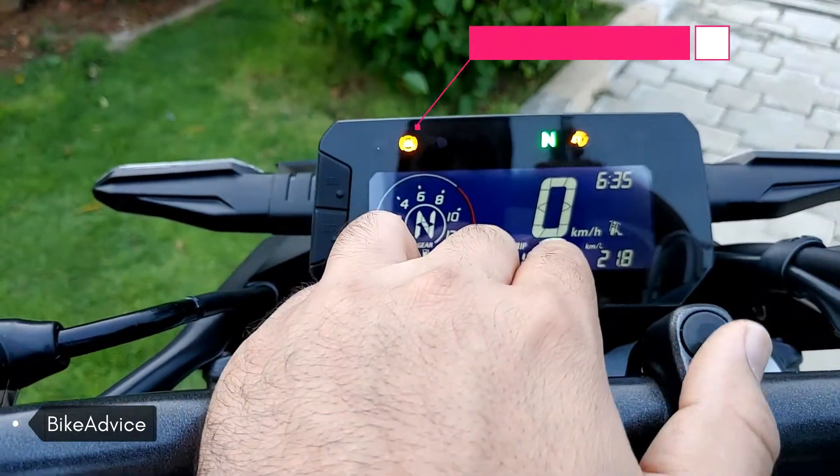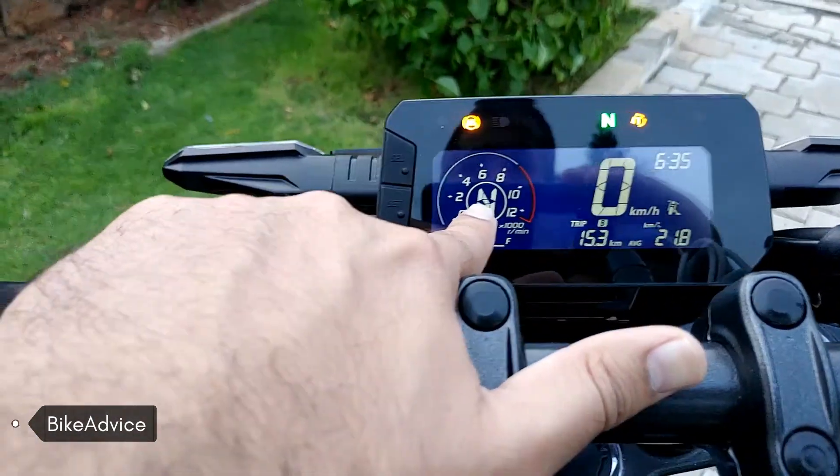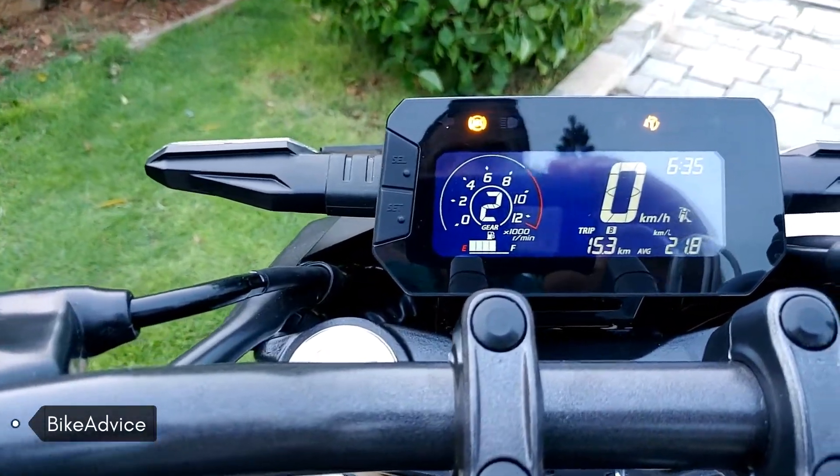ABS and side blinker signals are over there. This is the tachometer, and over there is the gear indicator. Let me change the gear to show it to you — if I change it, this turns to second.